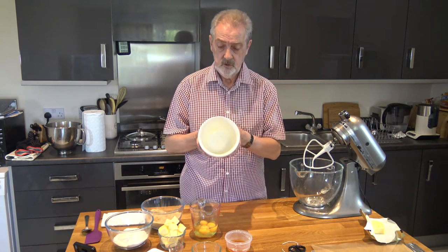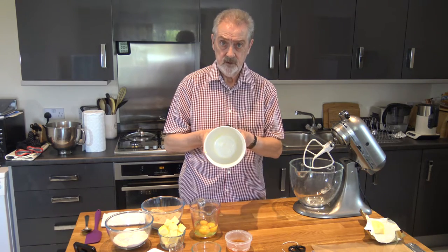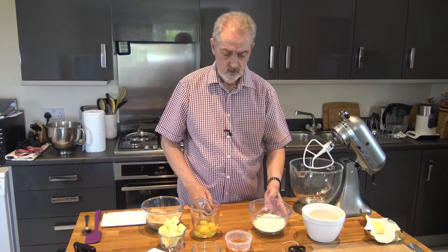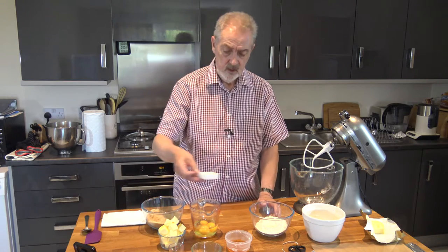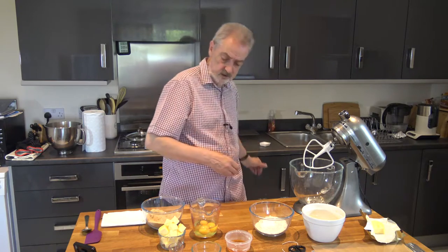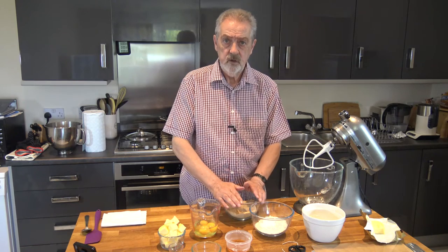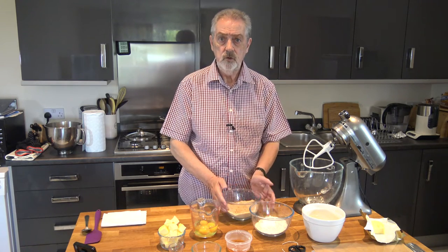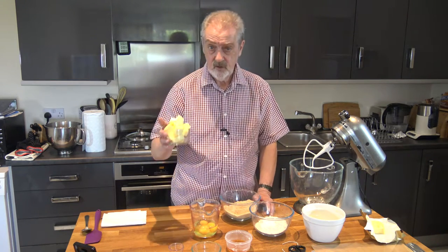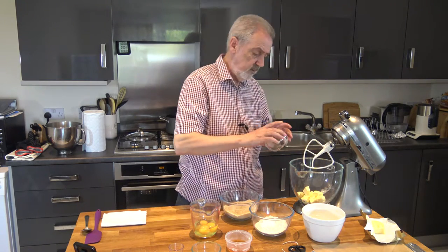The first thing to do is to take a bowl — this is about 1.2 litres — and butter it. For our ingredients we have 175 grams of self-raising flour and one teaspoon of baking powder, which I'll put straight into the flour, and 175 grams of soft brown muscovado sugar — you could use caster sugar or granulated sugar, that would be fine — and 175 grams of softened butter, which I will pop straight into my mixing bowl.